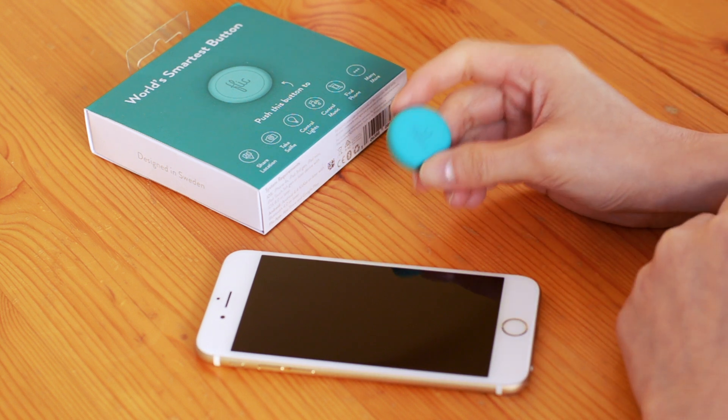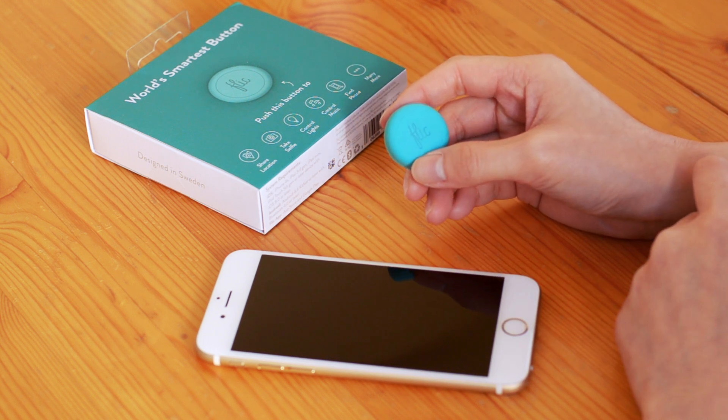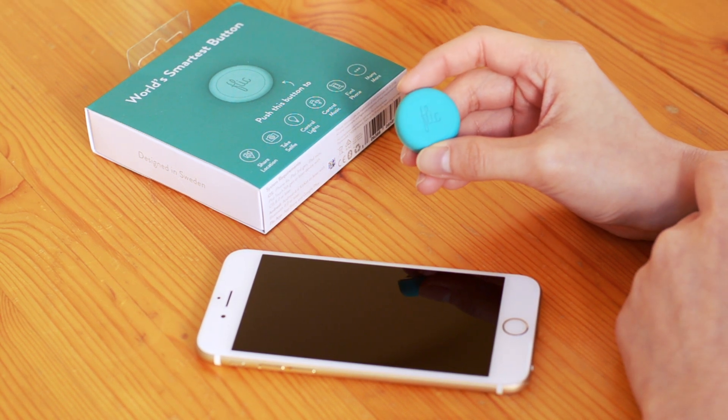Make sure you have a working Flick button — you can purchase one online at flick.io. A button that isn't paired with any other device should flash red a couple of times when clicked. If it doesn't, try to change the battery.